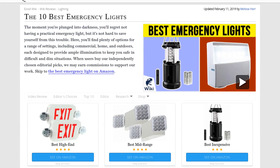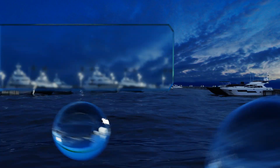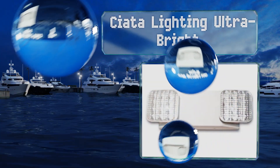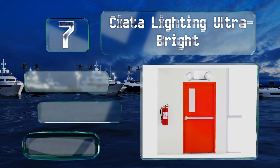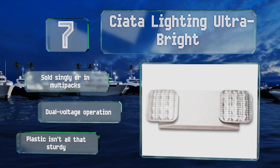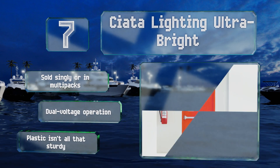At number seven, with the quick connect backplate you can have the Ciata lighting ultra-bright up and running in no time, especially since it fits the majority of standard sized junction boxes. For ease of use it's got a push-to-test switch and adjustable heads. It's sold singly or in multi-packs and offers dual voltage operation, but its plastic isn't all that sturdy.